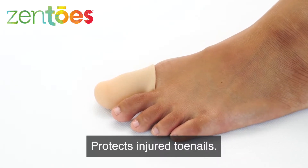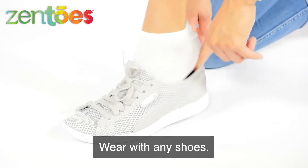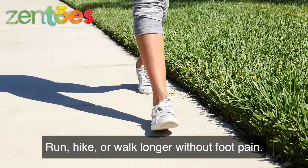They protect injured toenails, comfortably stay in place, and can be worn with any shoes. Run, hike, or walk longer without foot pain.